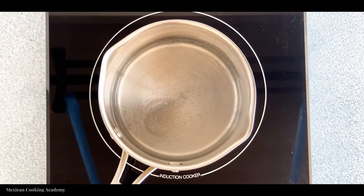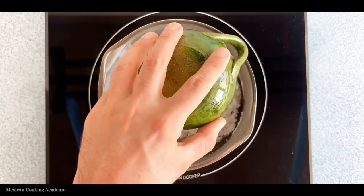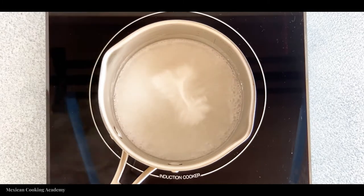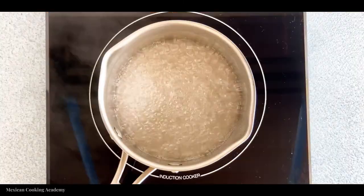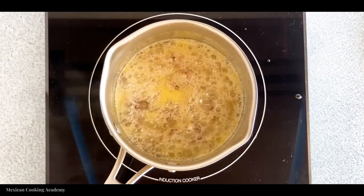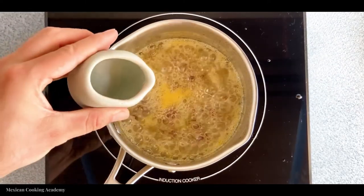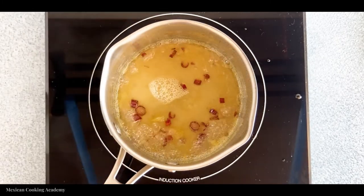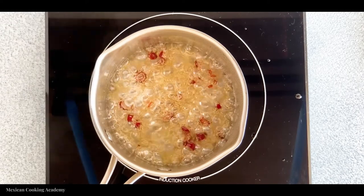We start this recipe by combining the sugar and water together and bringing that up to a high boil. With the water and sugar mixture boiling, we add in our vinegar and also add in our chili de árbol — chopped and de-seeded. We let all those ingredients boil until the flavor of the vinegar is lost and the chili de árbol starts to infuse its color into the salsa.